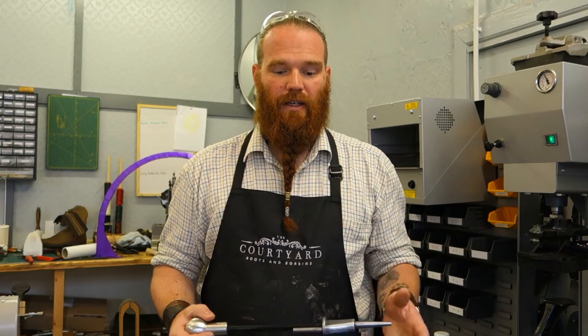Hi, my name's Ben. My wife and I run a shop called Courtyard where amongst other things we do shoe repairs. I've been after a slide hammer for a while actually, or a tube nailer, similar to this.